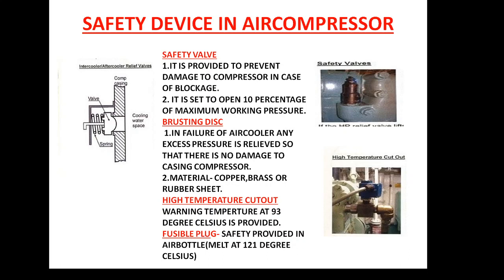Now, what is the safety valve? The safety valve is a device which is set to open whenever the pressure increases 10% above the maximum working pressure. For example, if a device is created to work at 5 bar, it will lift at 5.5 bar. If it is 10 bar, it will lift at 10.1 bar — that is 10% above the maximum working pressure.